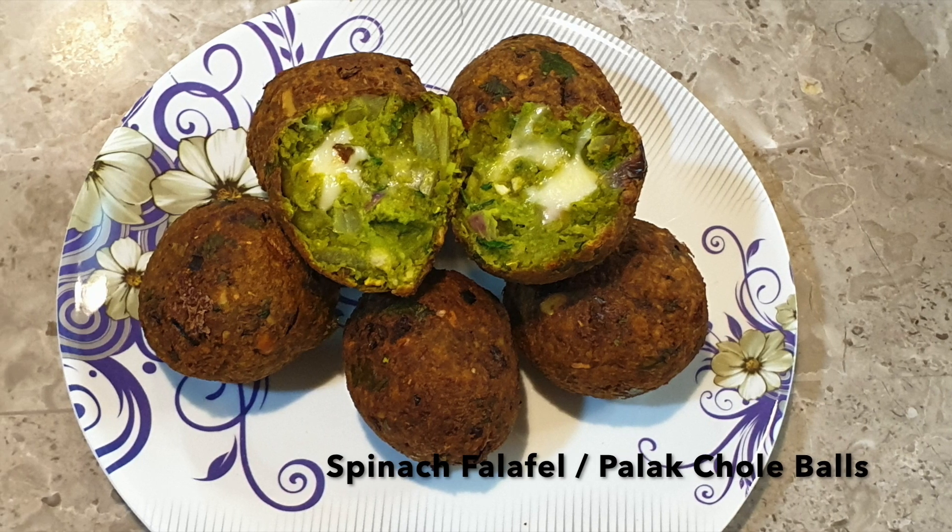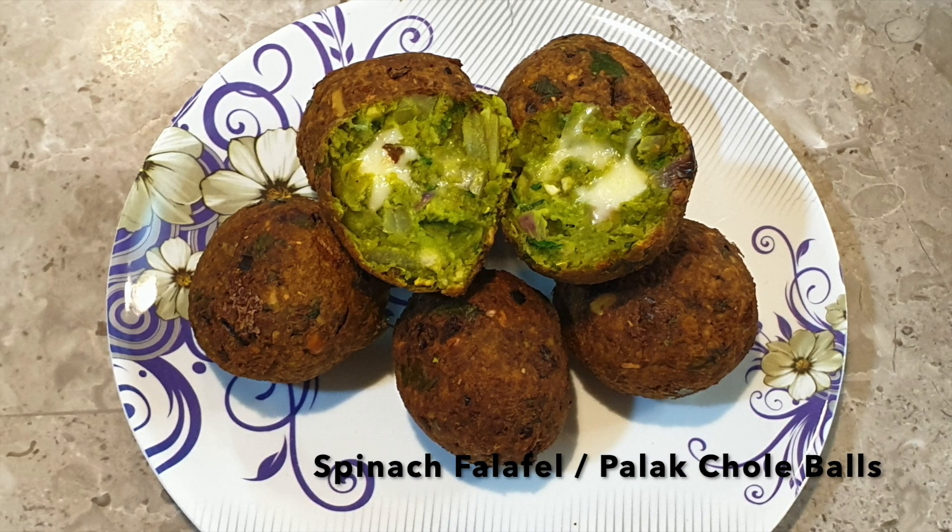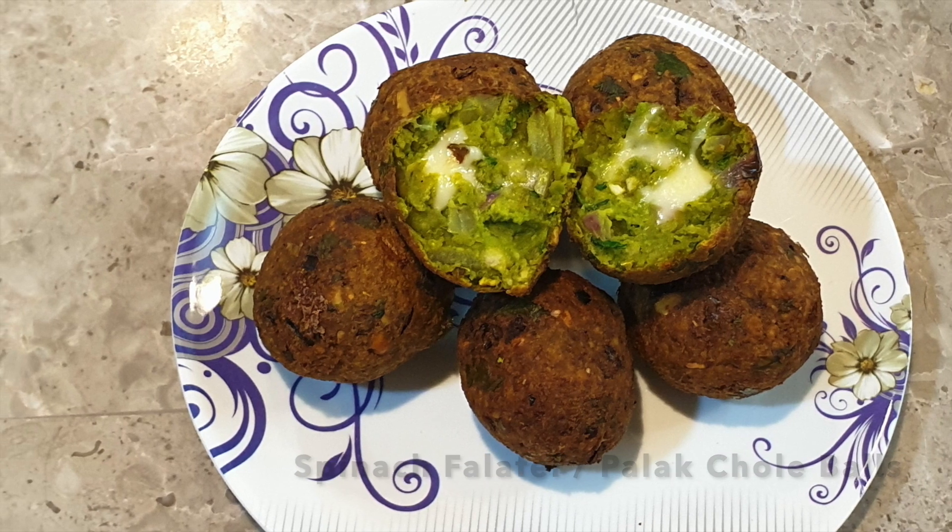Hi everyone, welcome to my vlogs. Today we will make spinach falafel. You can also call it palak balls.